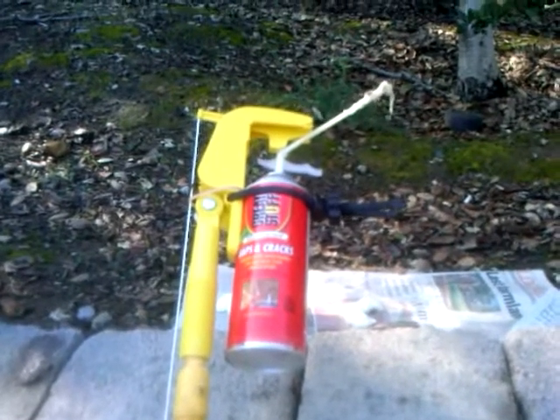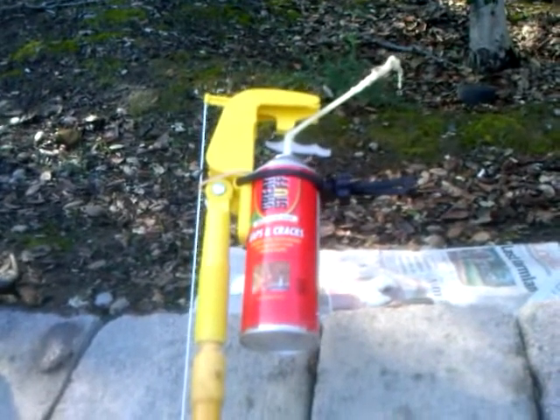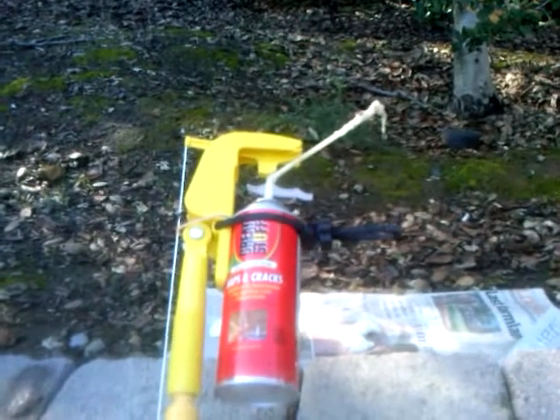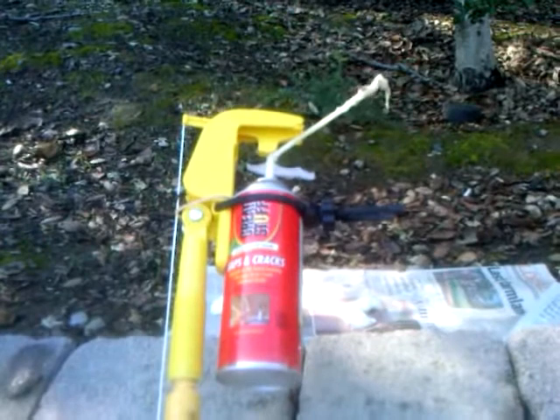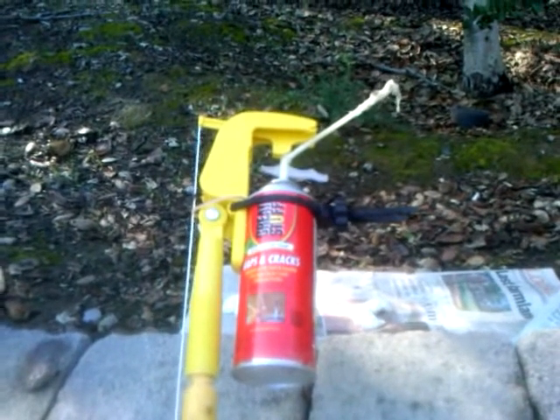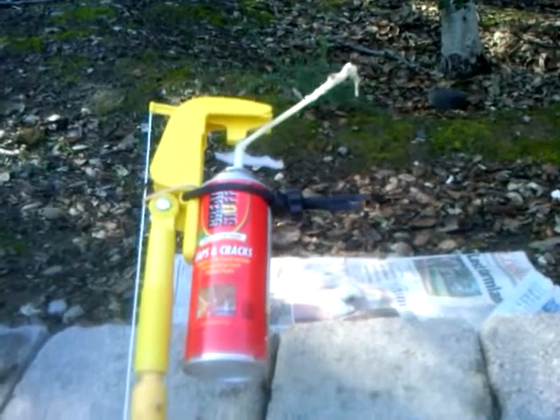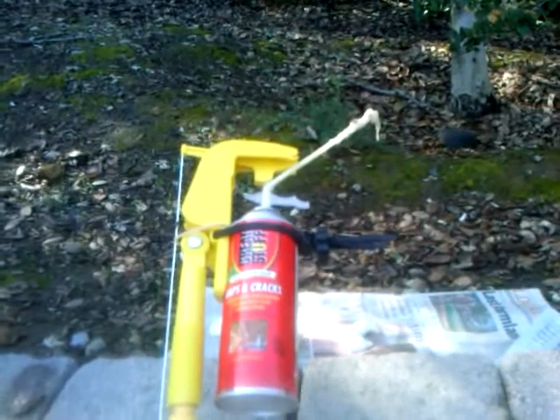My name's Art Hall. I'm a beekeeper that specializes in removing bees from inside houses or inside commercial buildings. In order to keep the bees from coming back, I have to plug up all of the entry holes. In the past, I've used Great Stuff to fill the cracks and crevices, but sometimes it's really hard to get to them.